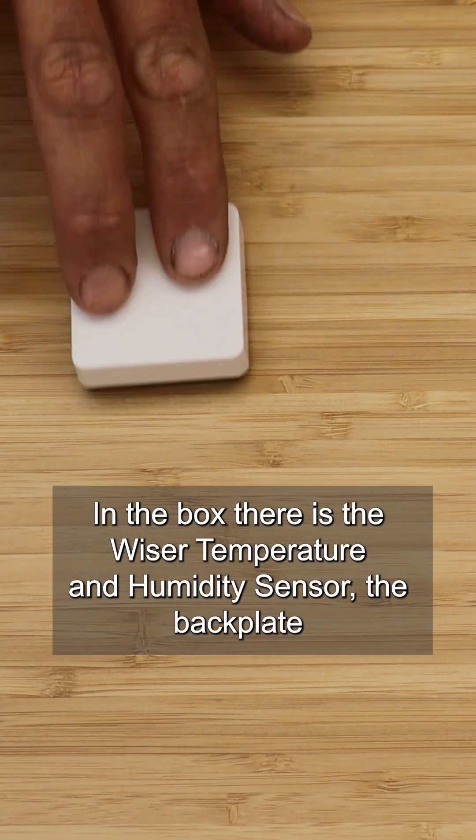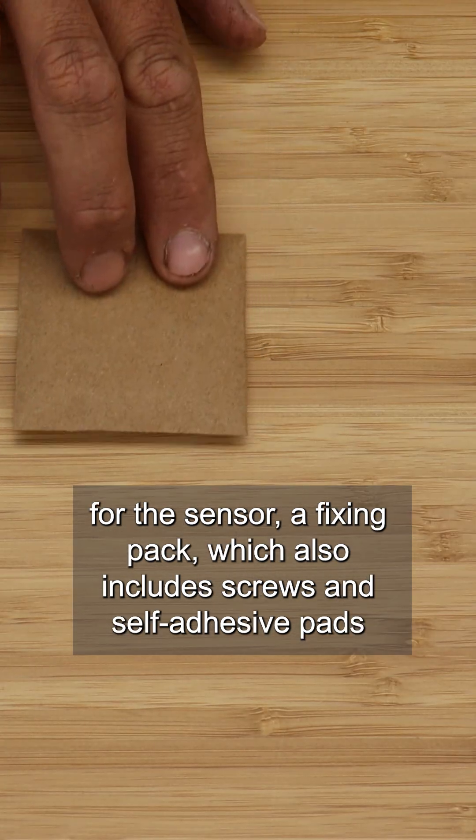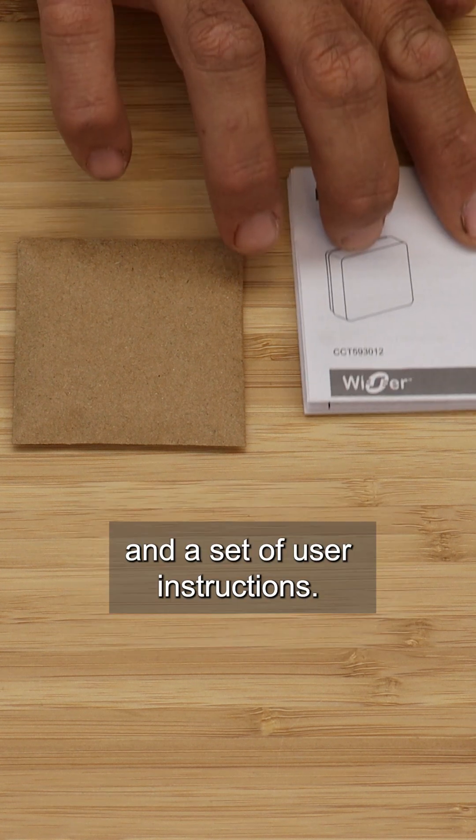In the box there is the Wiser temperature and humidity sensor, the back plate for the sensor, a fixing pack which also includes screws and self-adhesive pads, and a set of user instructions.